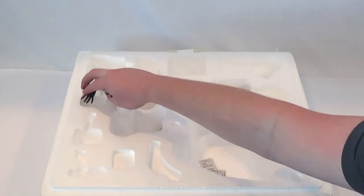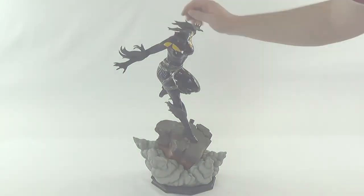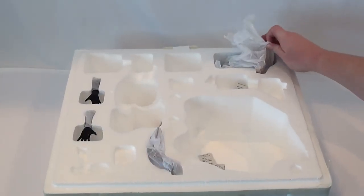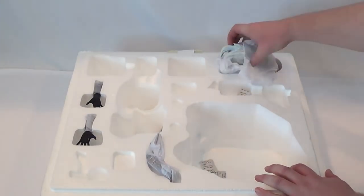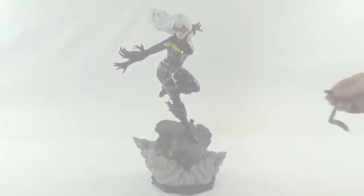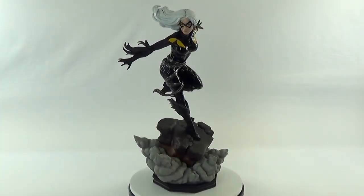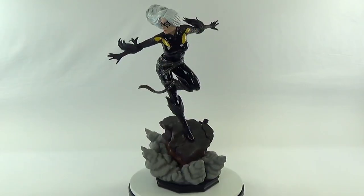This is the collector edition. The exclusive version is sold out — it actually had a different hand that was holding a bag of jewels. But this one, the collector edition, is still available. It retails for $499.99 and it's limited to 350 pieces.